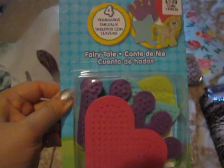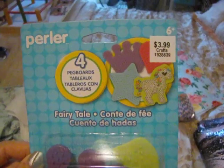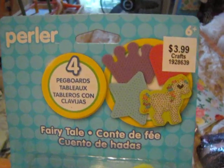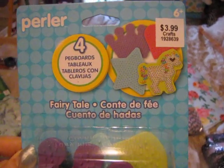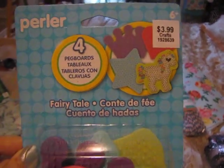This is the fairy tale Perler bead pack and these were $3.99. It comes with a unicorn, a star, a crown, and a heart. The crown is new, but I have all three other patterns so I'll just have double the patterns. I wanted the princess crown.